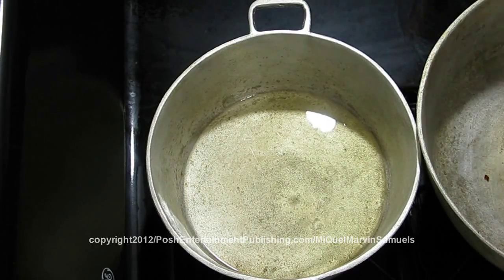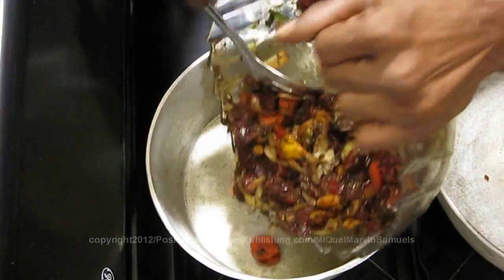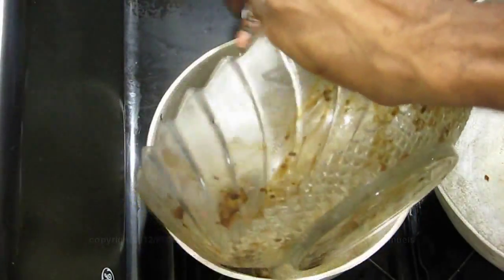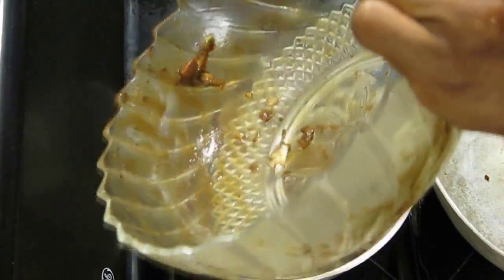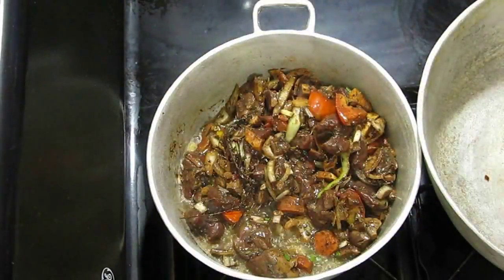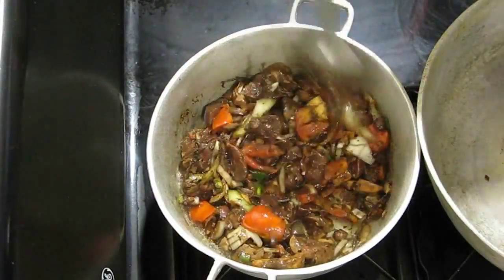Now we're going to add the kidney to the pot, and then you stir this for about 30 seconds or so.